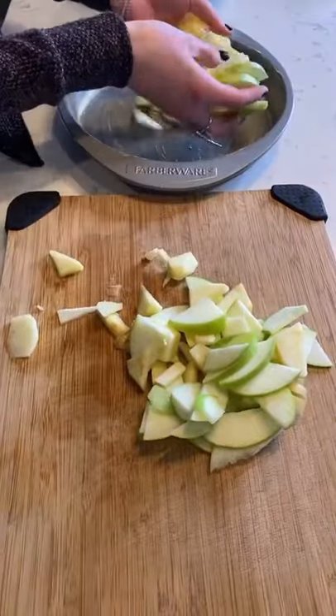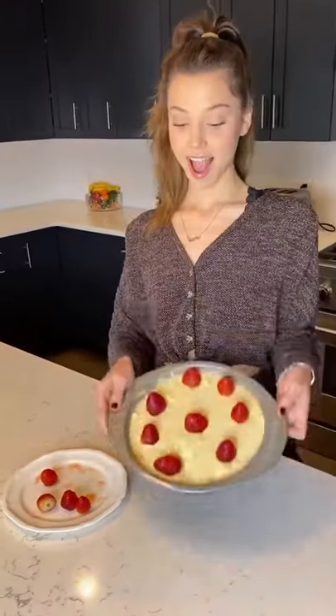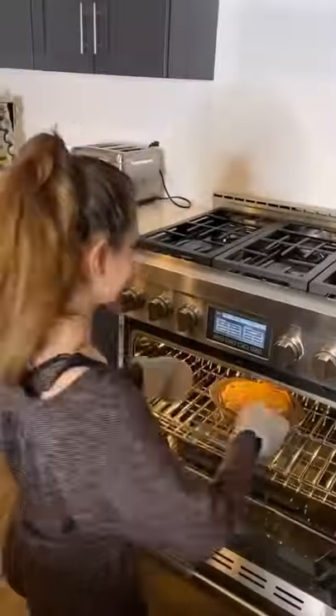Then we put our apples on top of the baking pan and pour our mixture all over the pan. Spread the strawberries around. Preheat your oven to 380 and let it bake for 30 to 40 minutes.